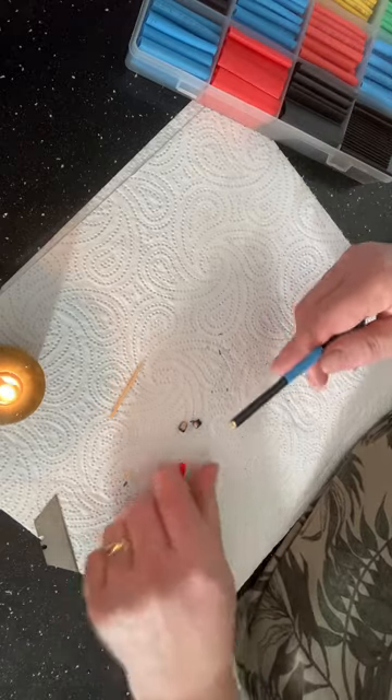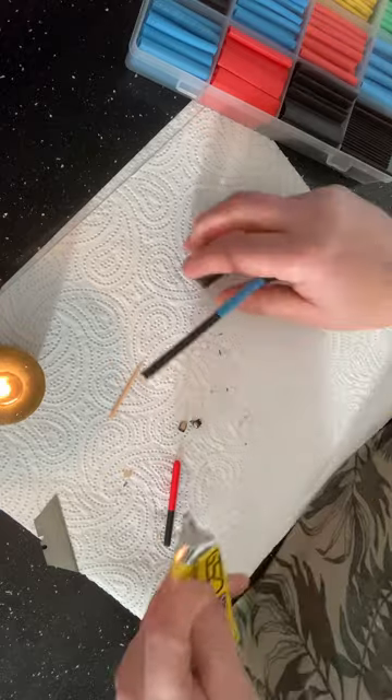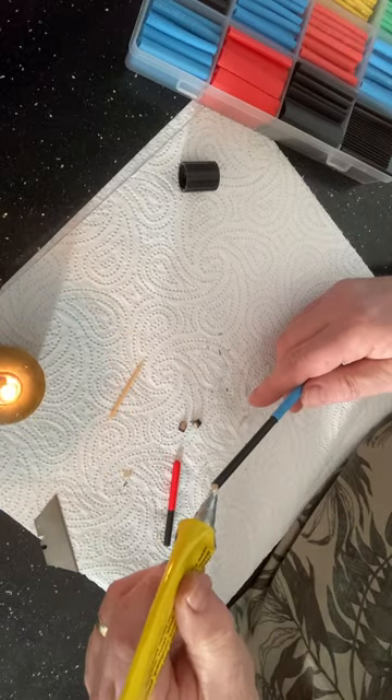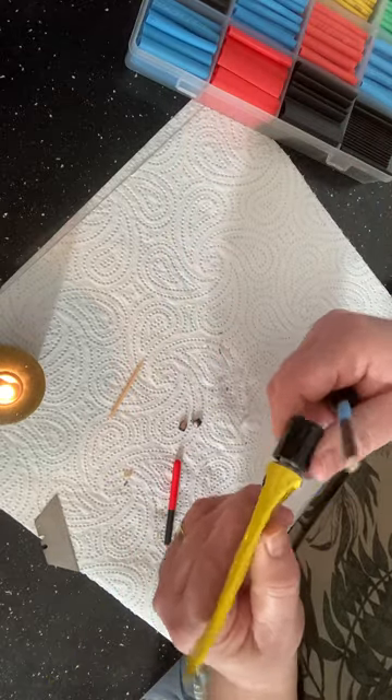I've cut two bits — a bigger bit and a smaller bit — and I'm putting them on first. Then I'm putting just a touch of glue, which is just as a secondary fix once it's all attached.